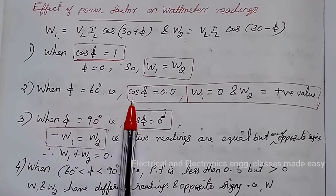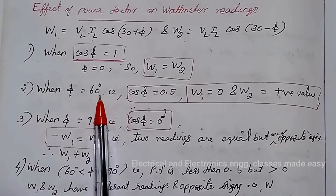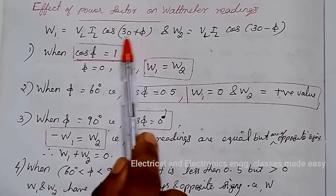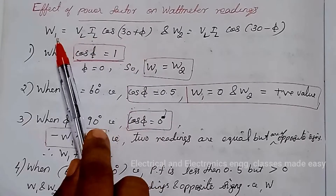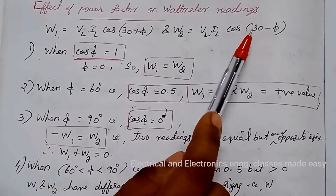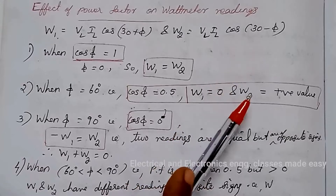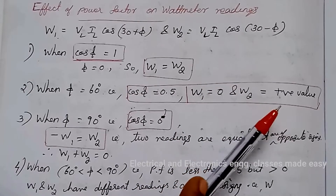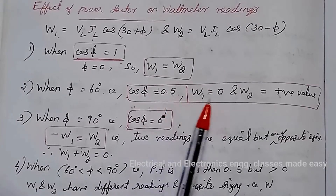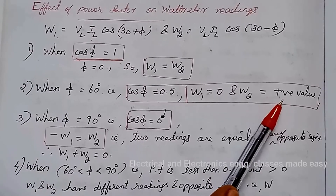The second condition: when power factor equals 0.5, phi equals 60 degrees. Substituting phi = 60°: W1 = VL·IL·cos(30 + 60) = VL·IL·cos90 = 0. And W2 = VL·IL·cos(30 − 60) = VL·IL·cos(−30) = VL·IL·cos30. So when power factor is 0.5, one wattmeter W1 reads zero, while the other wattmeter W2 gives a positive value and measures the entire three-phase power.